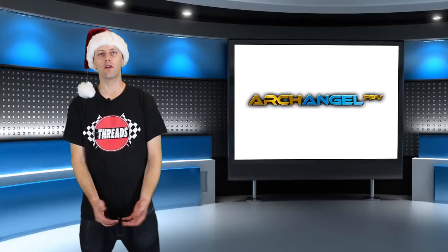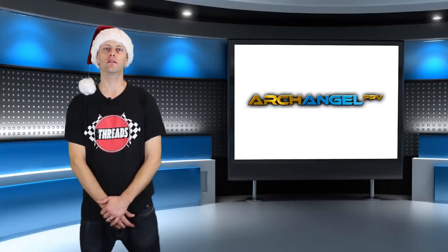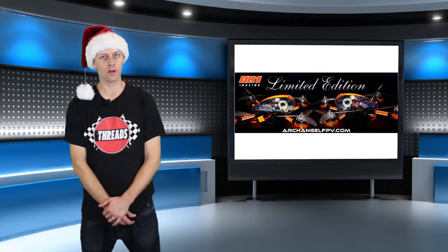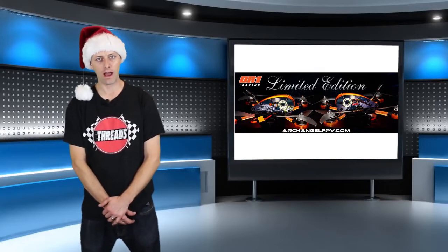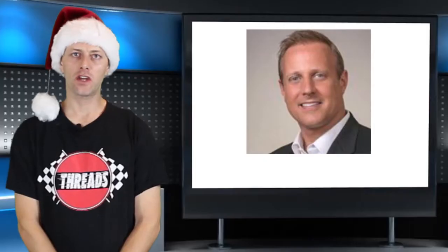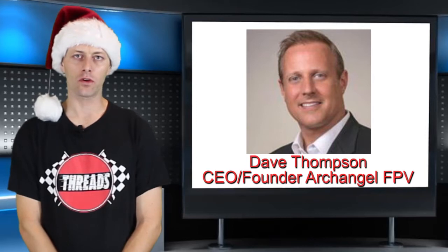First on the list is Archangel FPV. They've just released their DR1 Limited Edition Micro, Mini, and Macro drones — a 2-inch, 3-inch, and 5-inch drone on 2S, 3S, and 4S batteries. All of these drones have an F4 processor and a 40-amp all-in-one ESC. I chatted with Dave Thompson, CEO and founder of Archangel.